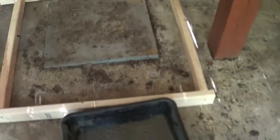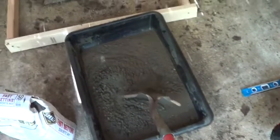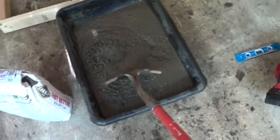On my first bag I added a little too much water so it's too soupy. I don't want it to slip out underneath the form, so you want to make it like play-doh. I'll add a little more dry mix and get the right mixture.